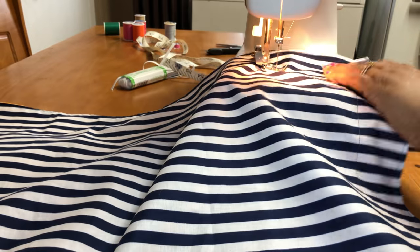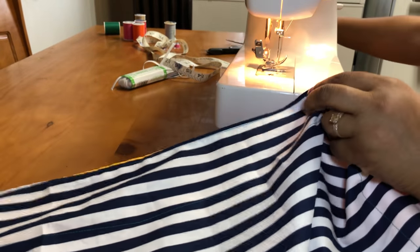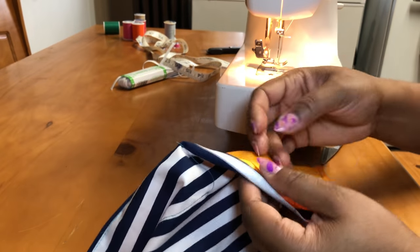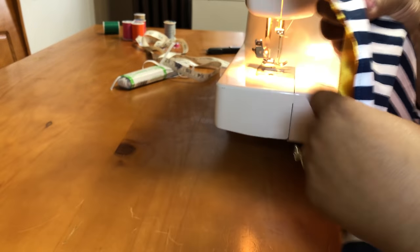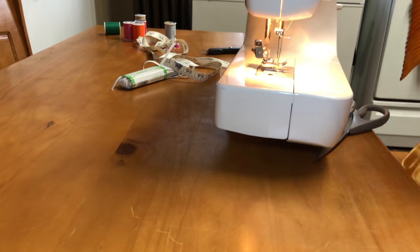I'm almost done locking in that last stitch there, making sure to leave that opening so that I can put the elastic through. Now if you just want to put one thick piece of elastic, you're done — then you can just sew up the opening. But I'm going to go back in and make another stitch just so that I can have the ripple effect on the edges.